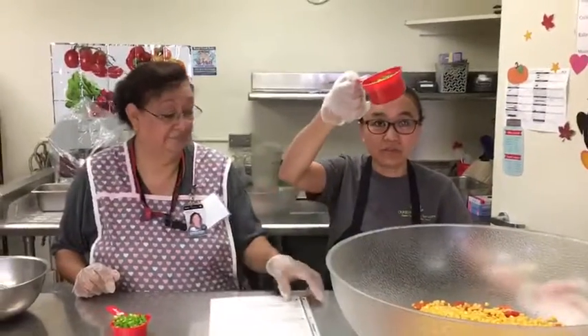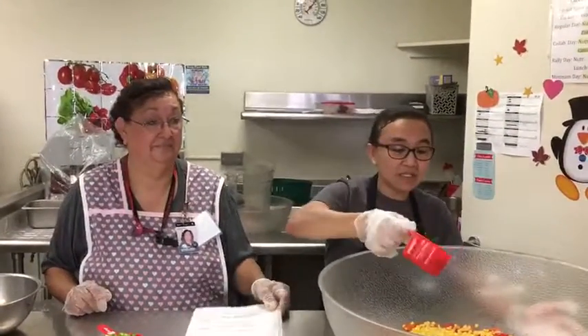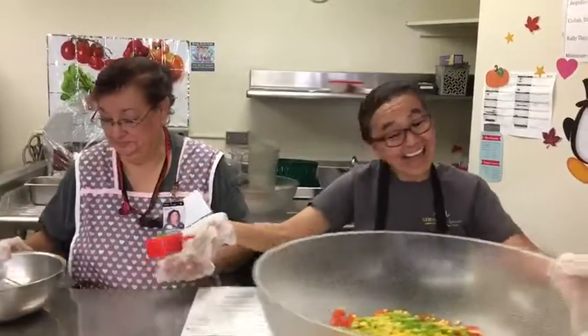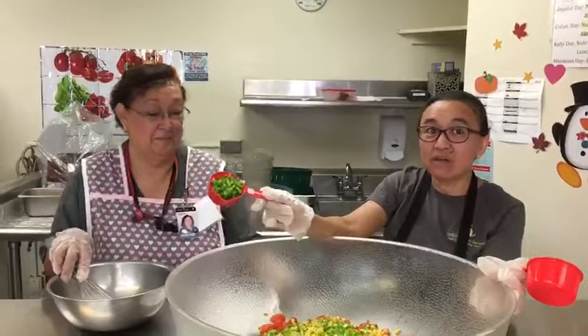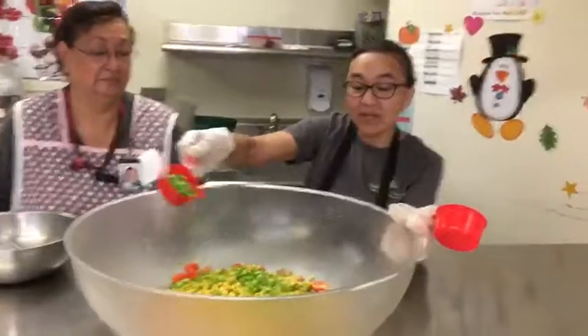And it calls for some onion chives, the top portion of the onion. Dash it there. And then we have to add some jalapeno — see the jalapeno right here.